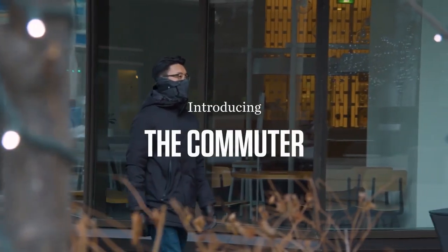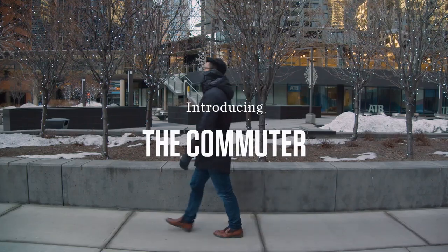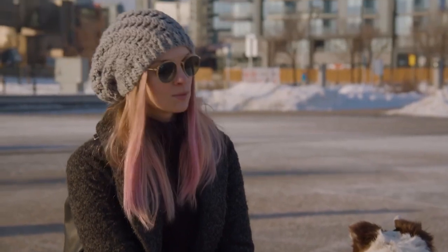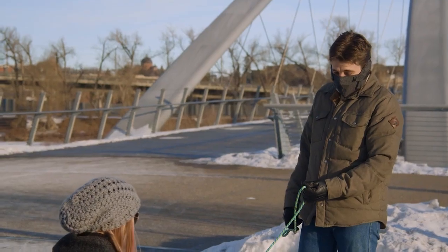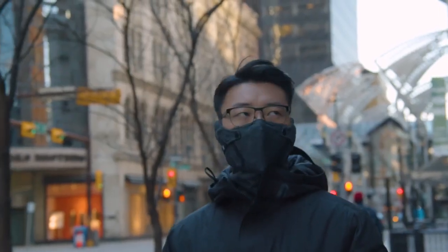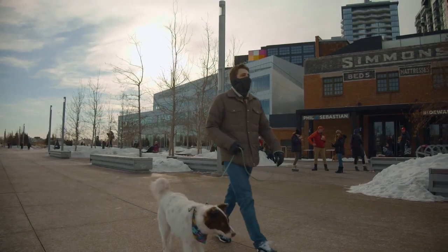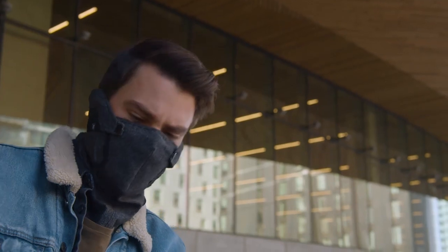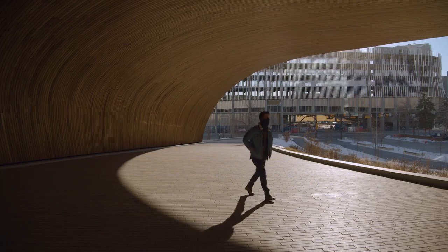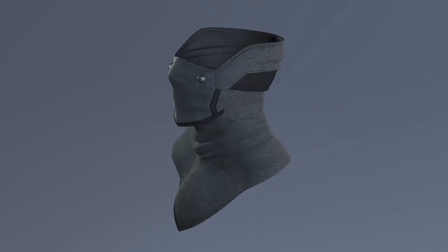Emberhurst presents the Commuter, the most advanced winter face protector designed to keep you warm from the eyes and ears down. Every inch of the Commuter has been meticulously engineered to solve the problems that other winter garments choose to ignore, packed with innovative features you won't find anywhere else. Whether you're heading to work, waiting for the train, or walking your dog, the Commuter's minimalist and sophisticated look will keep you presentable while keeping in the heat on those especially icy days.